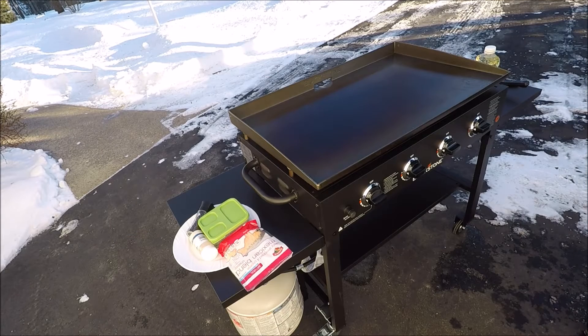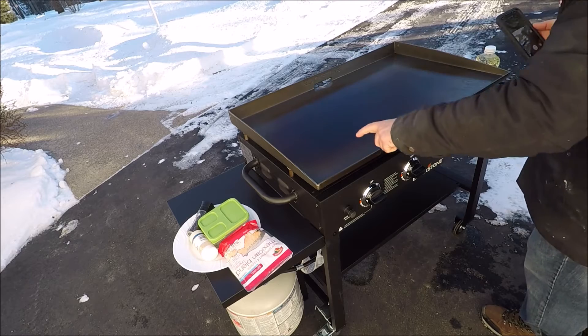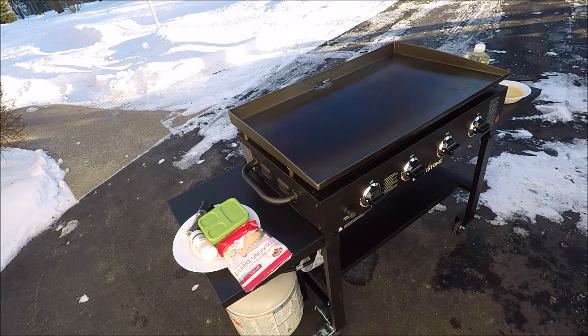Okay, it's ready to cook on, and you can see the discoloration here — that's exactly what you want. So we're ready to go. Let's cook something. Let's cook an egg on that. Disclaimer: I ain't no cook, but let's give it a try anyway.